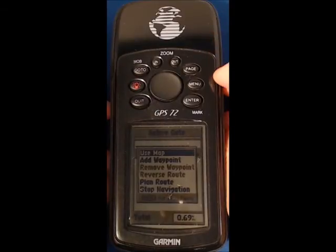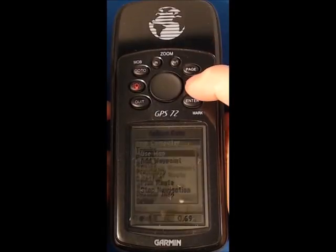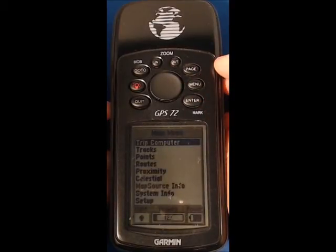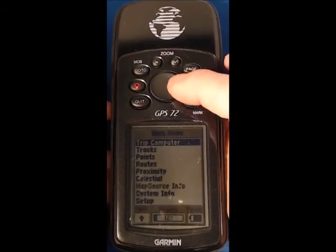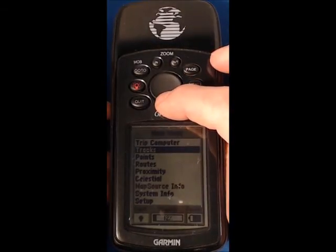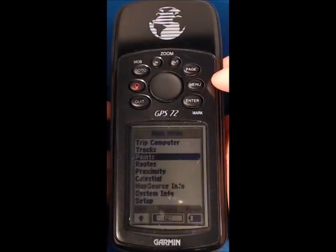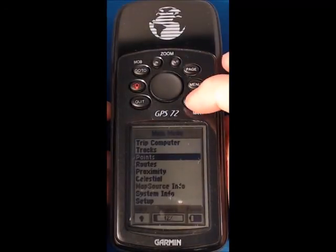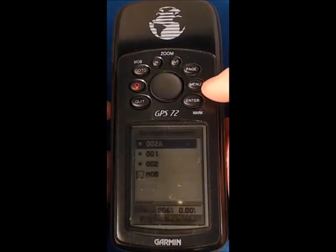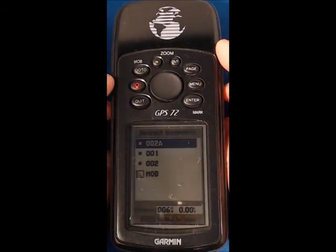Most importantly, if we press the menu button twice at any time, you will see that we get into the main menu. The thing that we're going to be using most frequently is the points option, so if I press the rocker down and select points by pressing enter, I then go into waypoints, and if I press enter again you'll see that we have some waypoints currently in the unit.